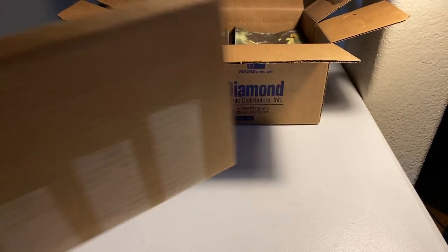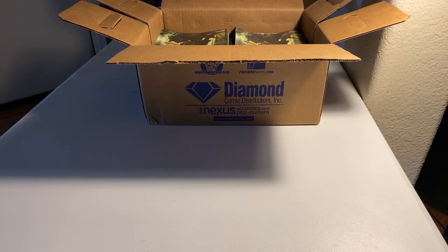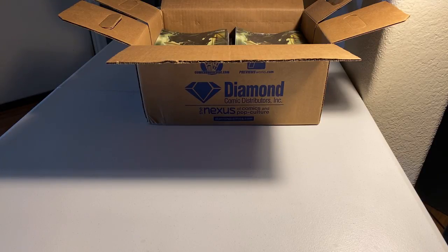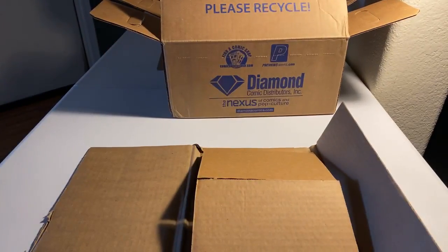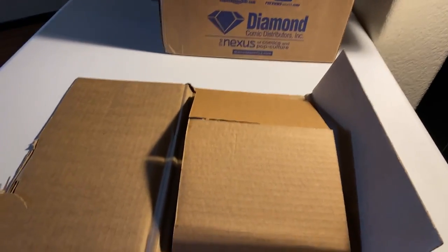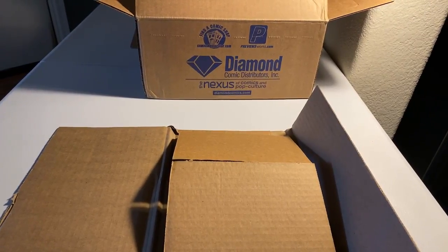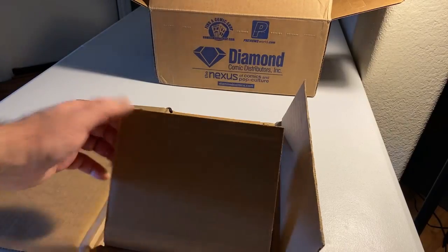I want to show you something that really bugs me. There will be ratios in the big box, but for some reason they put some in a Gemini in here. Most likely it's going to be Dynamite books, because the paper is so soft and Dynamite isn't good quality paper. I'm ready to show you what they put in the Gemini for protection — hopefully they did well this time, but they usually don't.